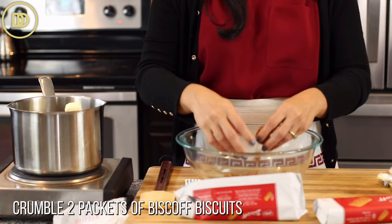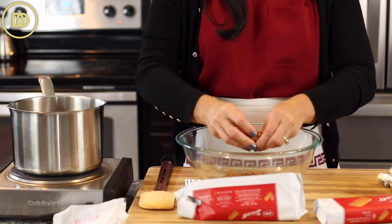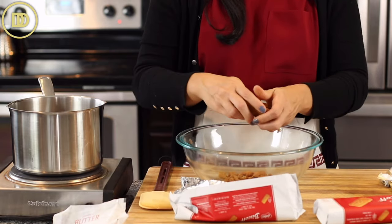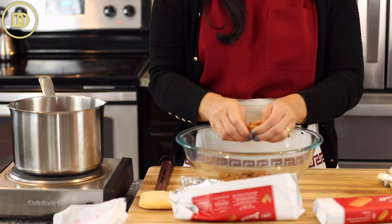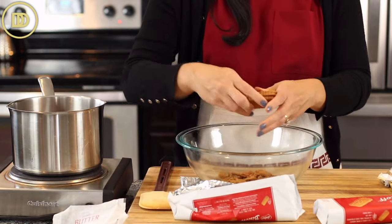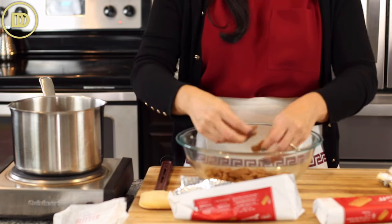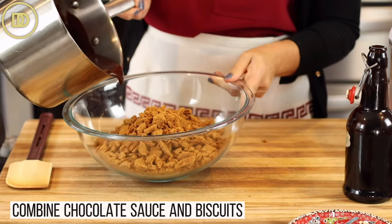I'm just going to crumble these, and this is where the kids get involved — they love doing this part. They love to get in there and crumble cookies; it's such a fun recipe to make with kids. I make it every time I visit my sister in New York. Her kids ask me the second I get there, 'When are we going to make the chocolate cupcakes?' — that's what they call them.